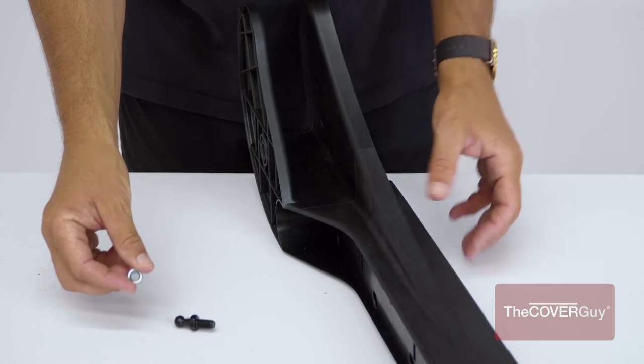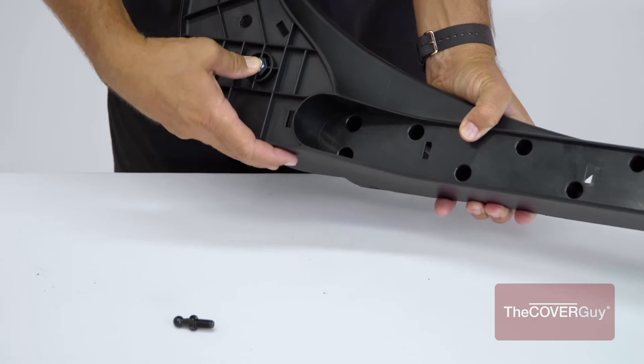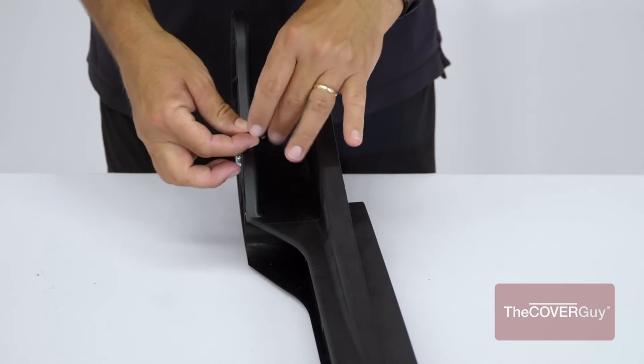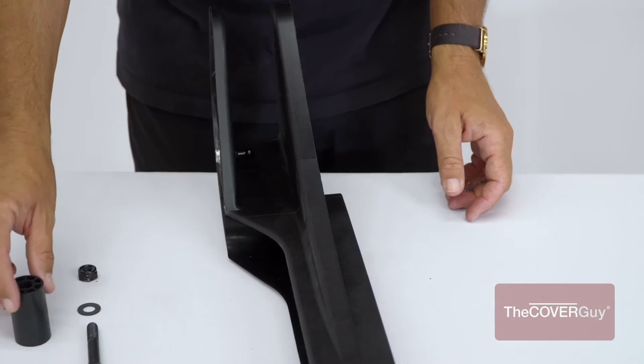Step 1. Starting with the left mounting bracket, install the ball studs onto each mounting bracket. The ball stud will be facing towards the hot tub. Repeat on the right mounting bracket.